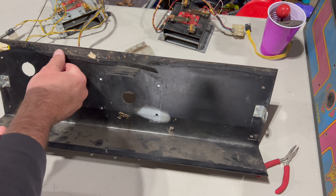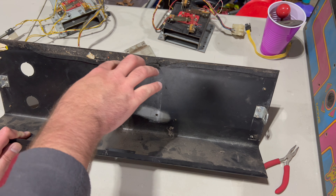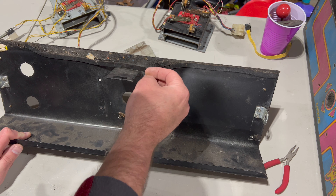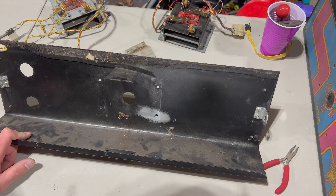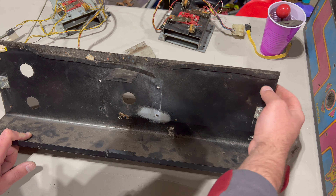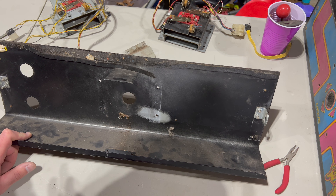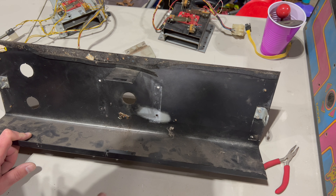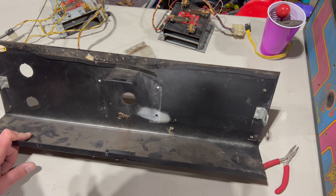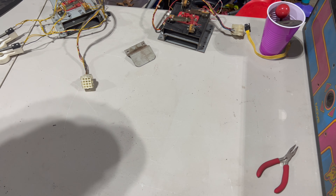One of the things I noticed is there's sort of a gasket piece. I think it's designed to sit on top of the glass marquee, preventing the metal from making contact with the glass and potentially scratching or breaking it. The other one has had it completely ripped off. I don't have a replacement for this right now, but we're not going to be putting this into the cabinet just yet or putting the marquee in, so we don't have to worry about that for now.